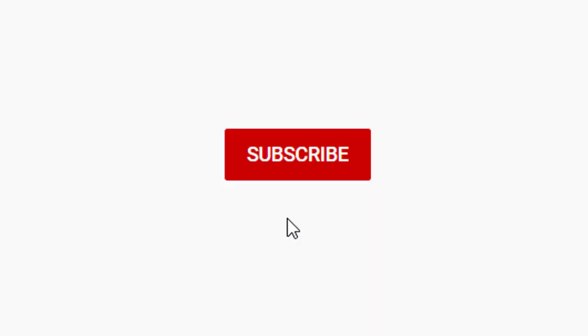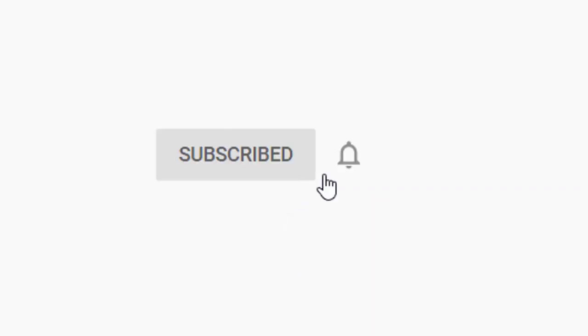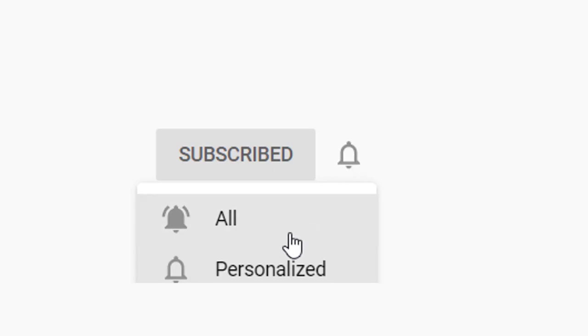Before we proceed, please subscribe and click the notification bell so you are notified when we have new videos.